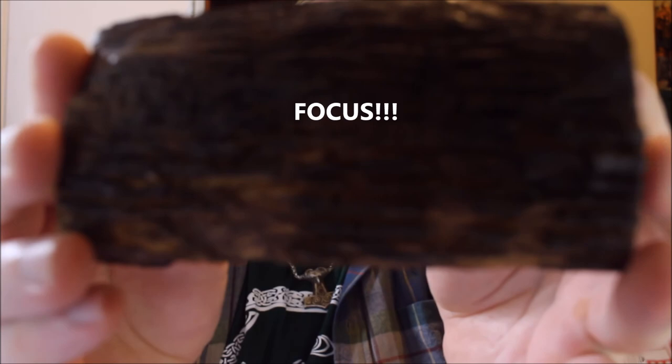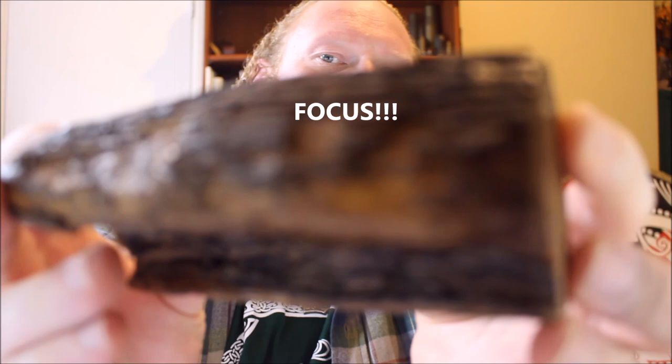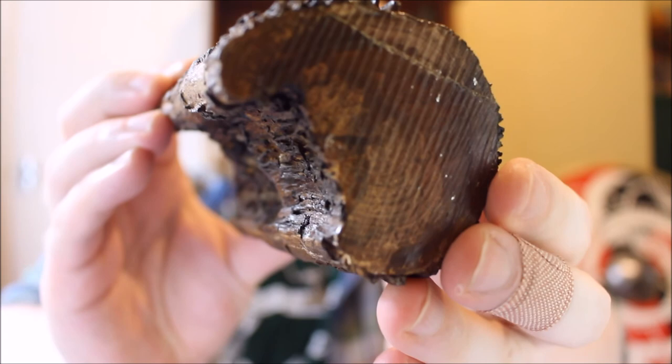I've got a piece of waterlogged timber here that's been allowed to dry out without conservation, and you can see on the surface how cracked and damaged it has become, just delaminating and flaking off. You can see that only the solid heartwood has remained. This was a much larger piece of timber when it was first collected.